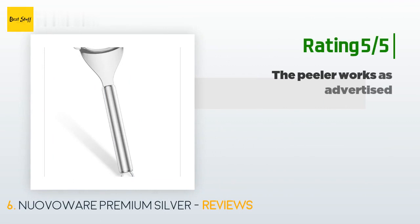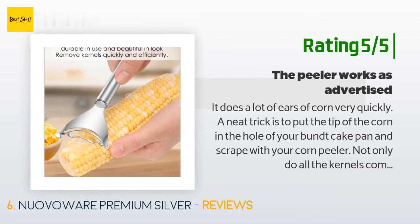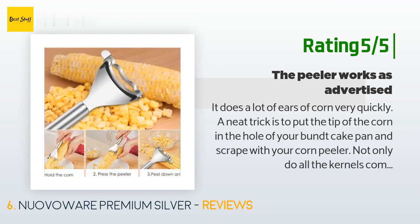Another happy customer said: "It does a lot of ears of corn very quickly. A neat trick is to put the tip of the corn in the hole of your bundt cake pan and scrape with your corn peeler — not only do all the kernels come off easily, they fall into the bundt pan and not all over your tabletop and the floor."